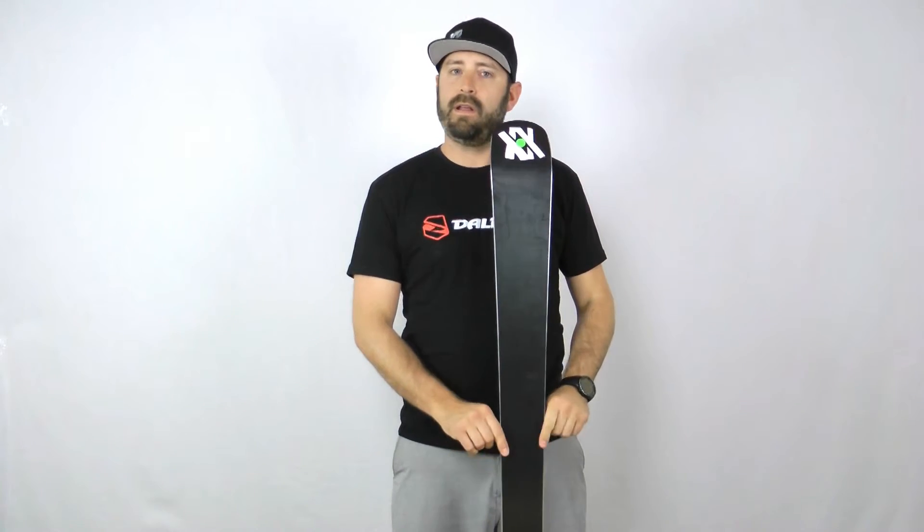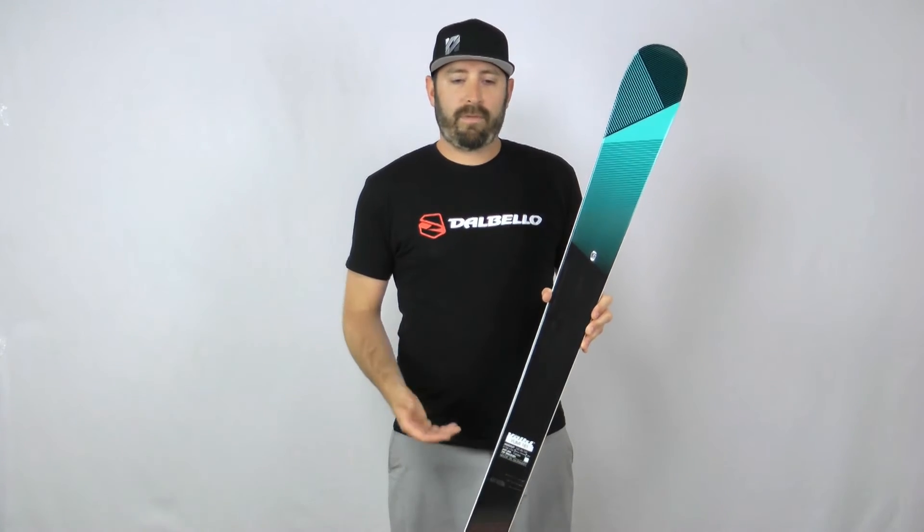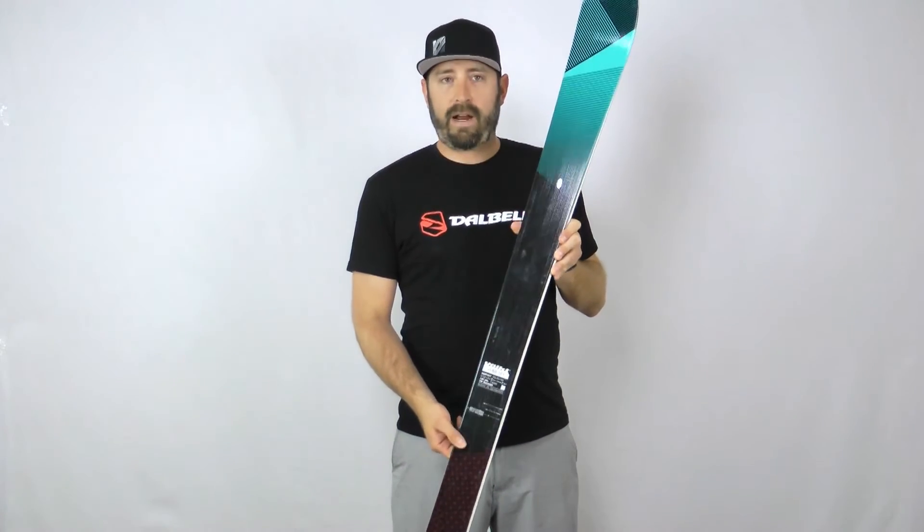83 millimeters underfoot — a little narrower by today's standards — so certainly for somebody looking for more frontside quickness, or something that's really easy to turn for that beginner, it's going to really allow them to progress. But for that expert that maybe is looking to back off the gas pedal a little bit, it's still a very high performance ski.